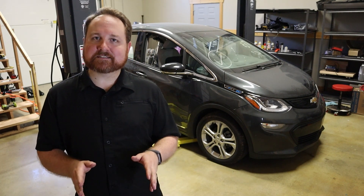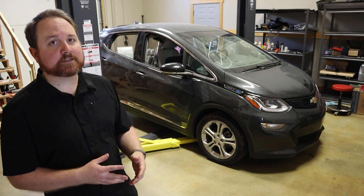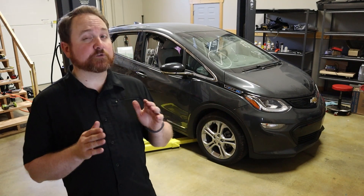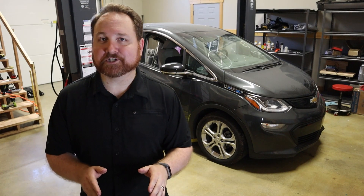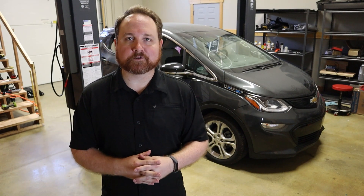Welcome back! Today I'm continuing the process to convert my 1981 DeLorean to an electric vehicle. In the last episode, I covered the process to find and purchase this 2019 Chevy Bolt, which is going to be the donor vehicle. In this episode, I'm going to show you how we take this salvage vehicle and get it into running and driving condition so that we can confirm all of the parts work before we swap them over into the DeLorean.